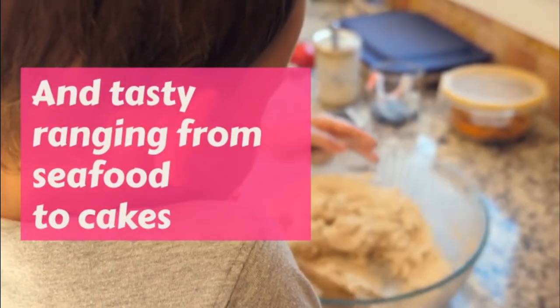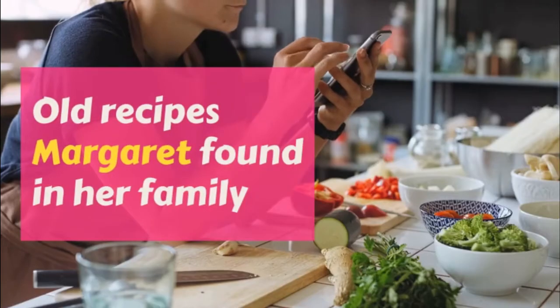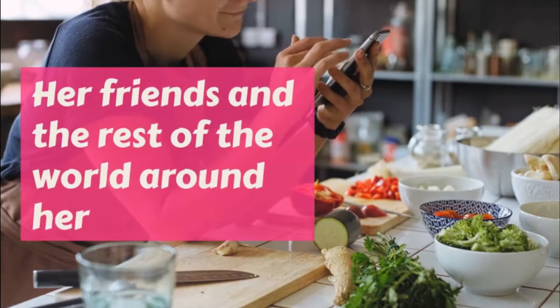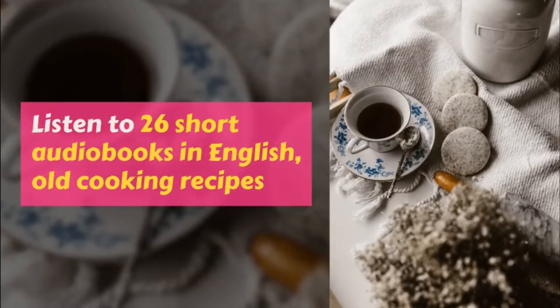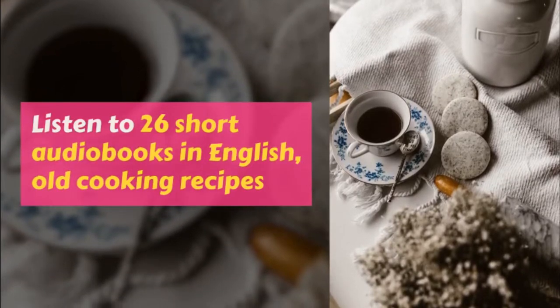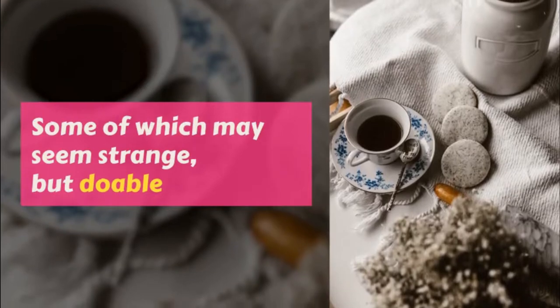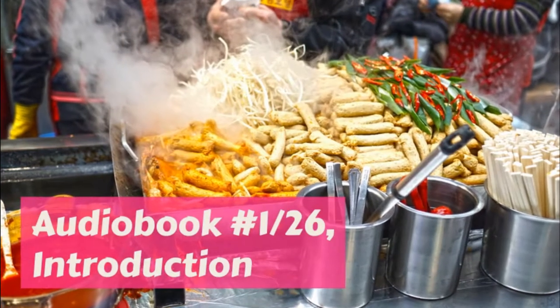Put a layer of bread crumbs in the dish, then a layer of oysters washed, then a sprinkling of salt and pepper and a few bits of butter, then another layer of crumbs, oysters, and seasoning till the dish is full with crumbs on the top. Mix the milk and the oyster juice and pour slowly over, then cover the top with bits of butter and bake in the oven until brown, about half an hour.